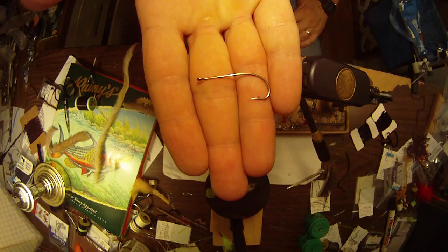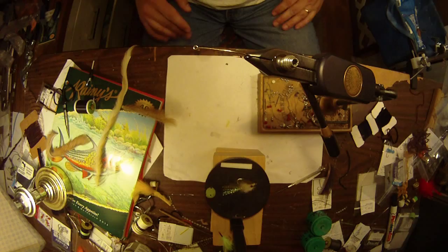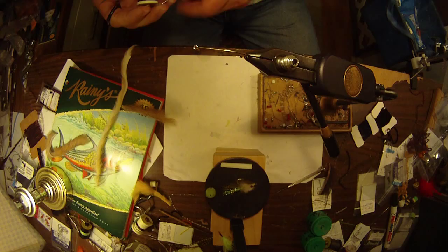I'm going to tie it on a size one hook — you can tie it a little bit bigger if you like. That's just a regular bass hook. I want it to be lightweight because the whole point of this fly is to have one that's weedless, that you can drag over the tops of matted weeds, structure, and cover.